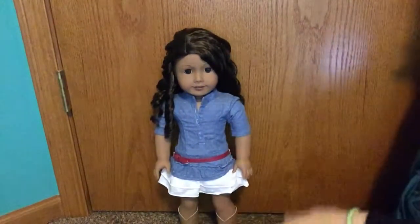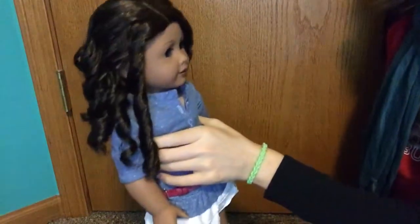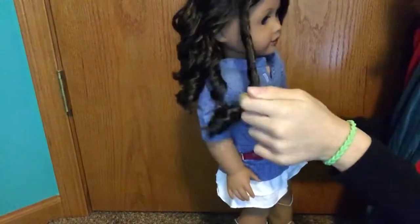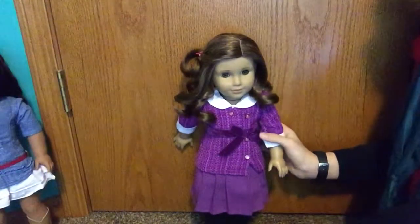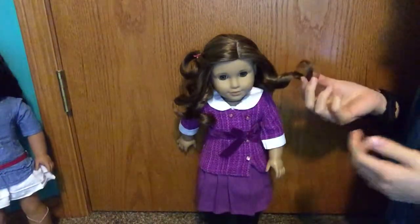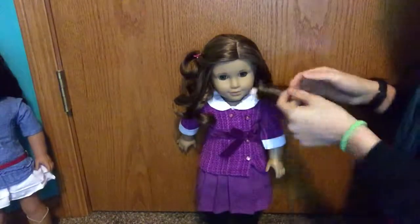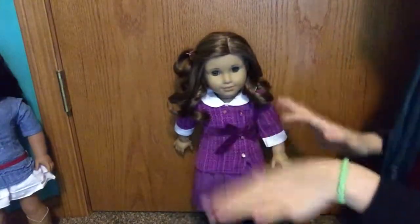This is how I curl my doll, Truly Me number 44, Annabeth. You can use this technique for any doll with this curly hair. I just think this curl looks really nice right now. So my next doll - her hair does look pretty nice right now but I'm going to show you anyway. So my technique for her hair is pretty similar to Annabeth's hair, but for Rebecca's I get a little bit different.